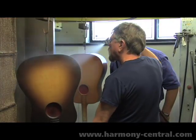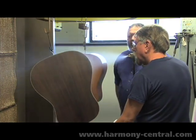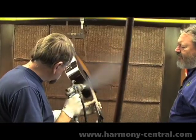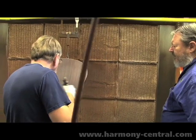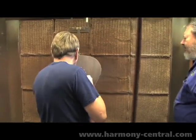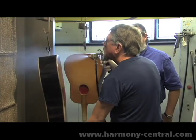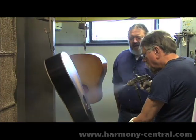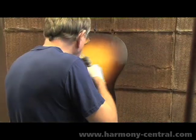Now the entire instrument is given a fog coat, a bond coat sealer, aiding the adhesion of the lacquer throughout the balance of the finishing process. This is the steps to make a 1936-37 Advanced Jumbo, absolutely right.